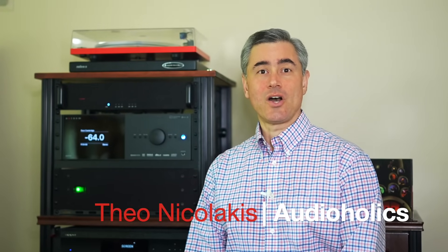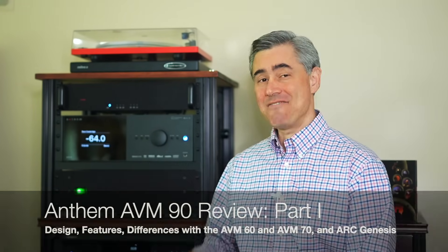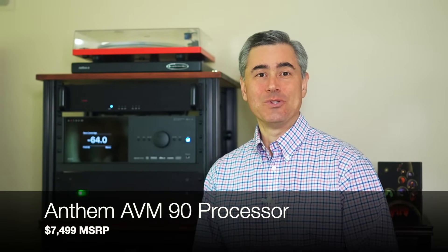Hi, I'm Teo Nicolakis with Audioholics and in this episode we're going to be talking about Anthem's flagship preamp processor, the AVM90. So stay tuned and I'll be right back.